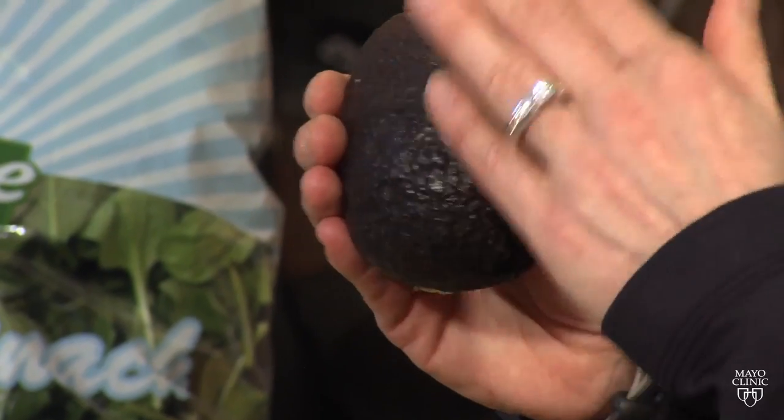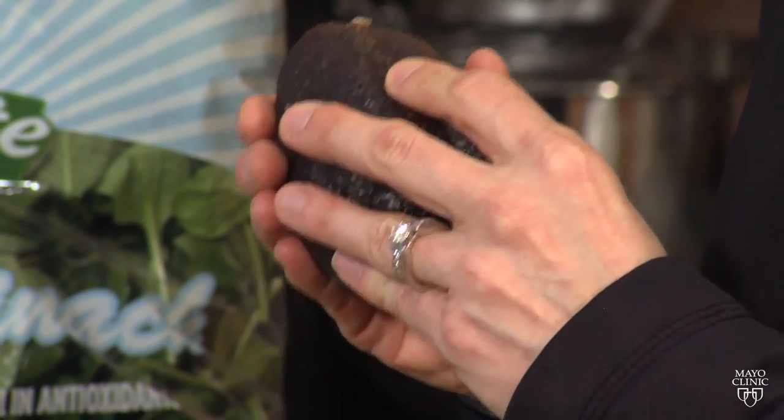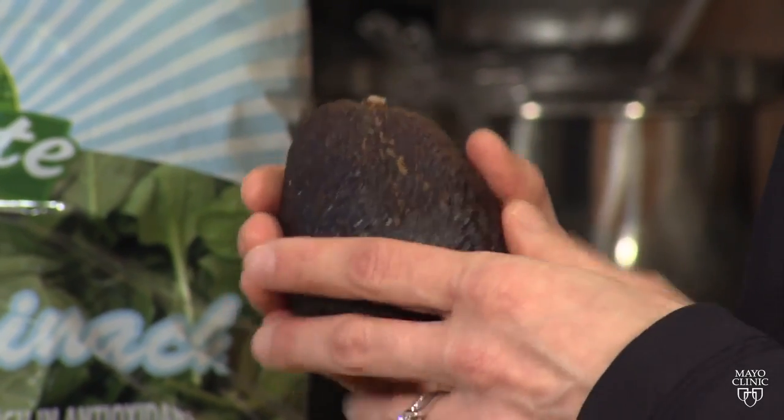Things like the avocado have a peel already on them, but you should still wash the outside. Melons would be another good example — you want to make sure you wash them well before you cut into them. Because if they're not washed, you'll be introducing the bacteria that's on the outside into the fruit or vegetable.